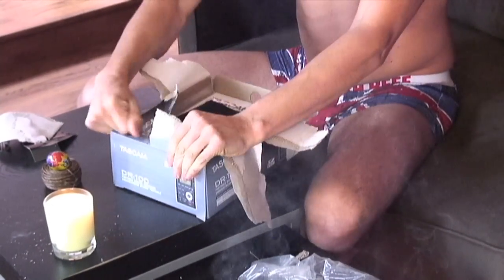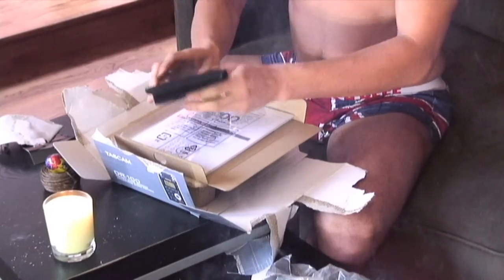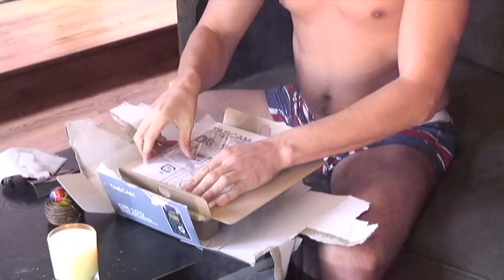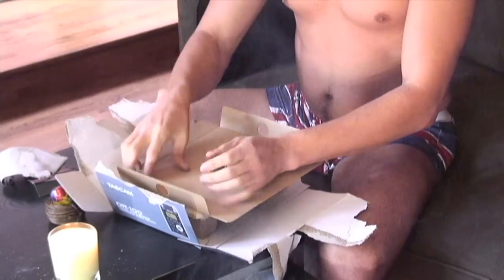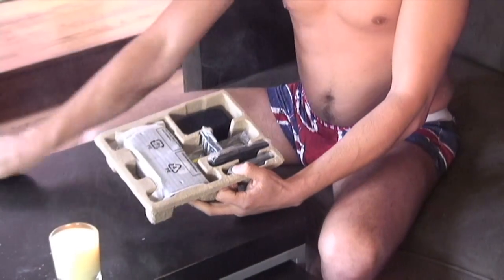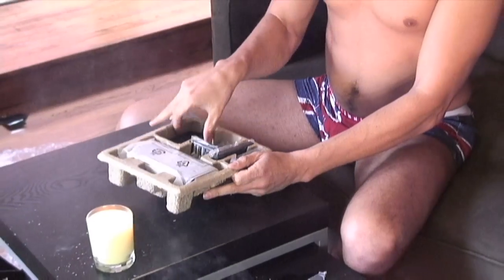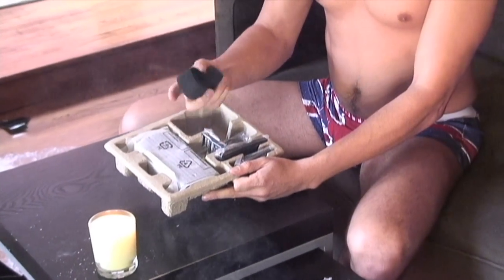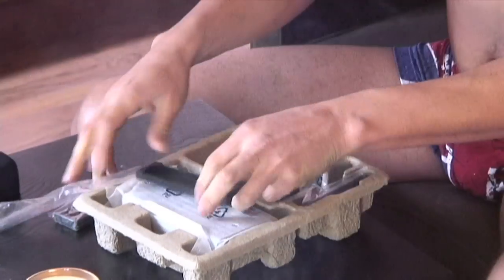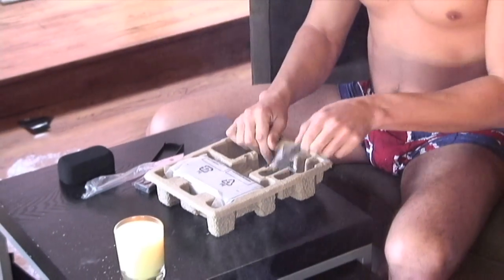Once you get the box open, you'll notice there's a nice carrying case or something — I don't know what that is. And then there's this cardboard. This is a sponge — I guess you have to use that to wash yourself with — and a battery. That looks like a piece of plastic; I don't even know what that is.